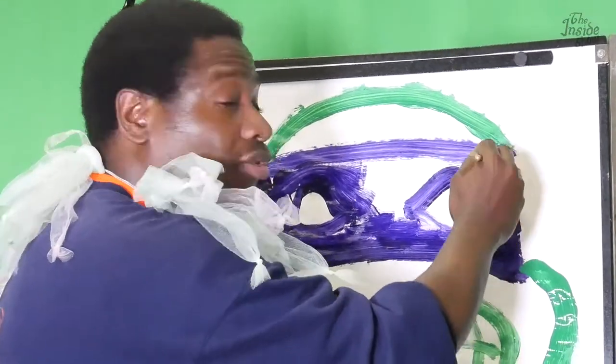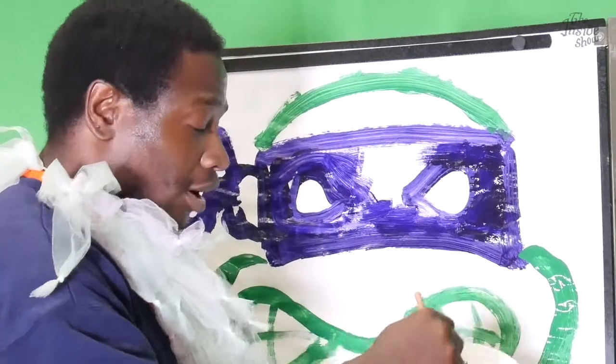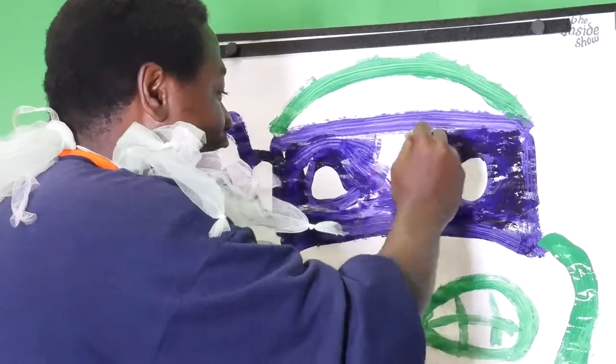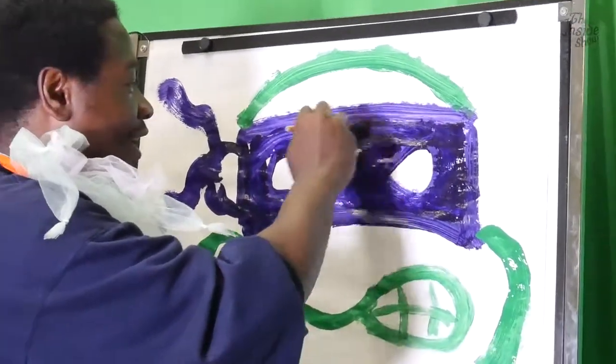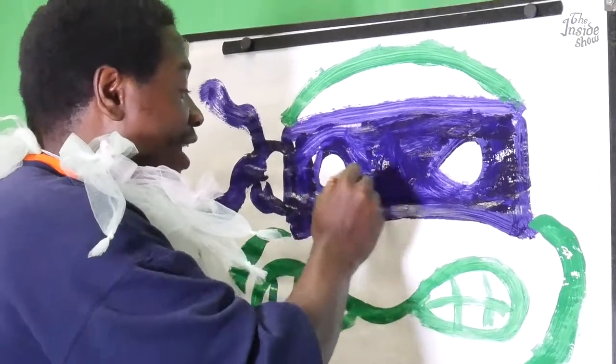All the turtles have their headbands — their headbands is what makes them who they are. This right here is Donatello, and Donatello is the smart one in the group. He's the brains of the bunch. And then you have Michelangelo, Leonardo, and Raphael.